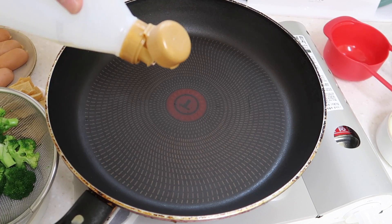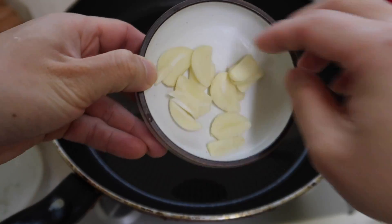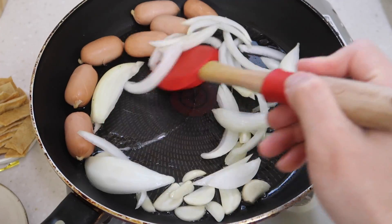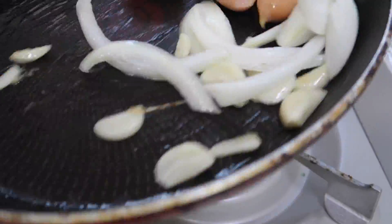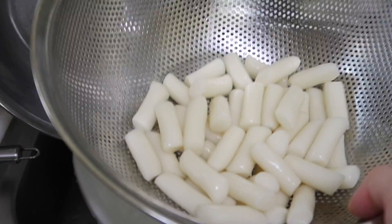A little bit of vegetable oil — let's get this thing well coated. Garlic in, as well as our onions. Of course, our sausage or your bacon. I'm excited, let's move this around and get these guys going. Then our 떡, our rice cake — empty this out and get it ready for stir frying.